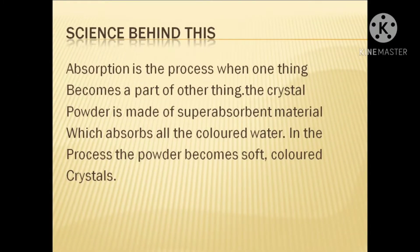So now let's see the science behind this. Absorption is the process when one thing becomes a part of another thing. The crystal powder is made up of super absorbent material which absorbs all the colored water. In the process, the powder becomes soft colored crystals.